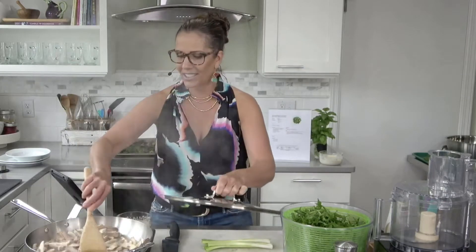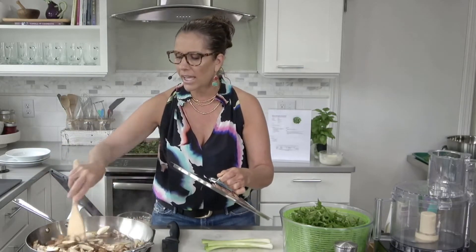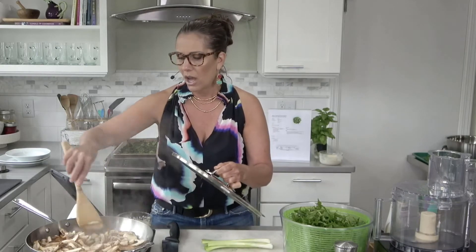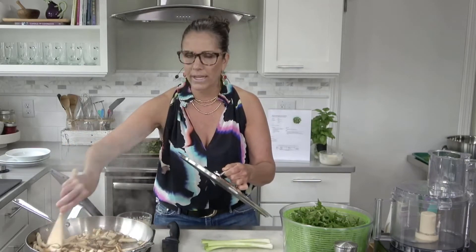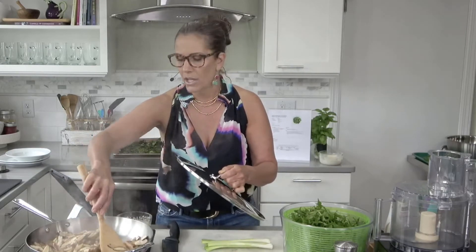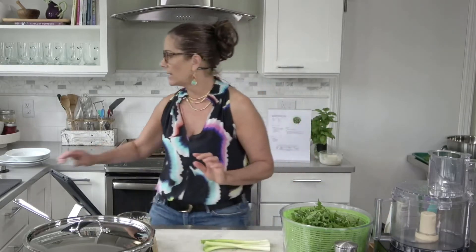I am continuing to stir my mushrooms — you can see all the steam being released. It smells really great. I like using Asian mushrooms and dark mushrooms as much as possible because the research on the health benefits of mushrooms does focus on the Asian varieties — mushrooms like enoki, oyster, shiitake, and maitake have really great studied health benefits. We're a few minutes away from adding our dressing.